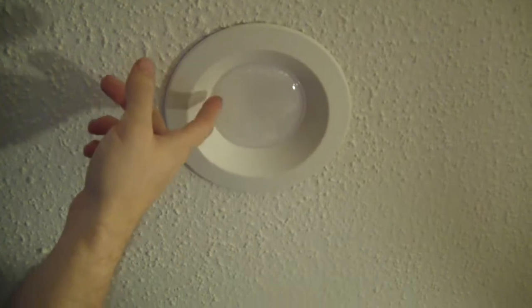I cannot recommend the full-on remodel installation cans — they're just terrible. Go with the LED pancake ones. The only disadvantage is it's one piece, so if it goes bad you have to replace the whole thing, whereas with the can you just replace the bulb. But installation-wise these are way better, and I'd rather replace these in 30 years than deal with those other ones.